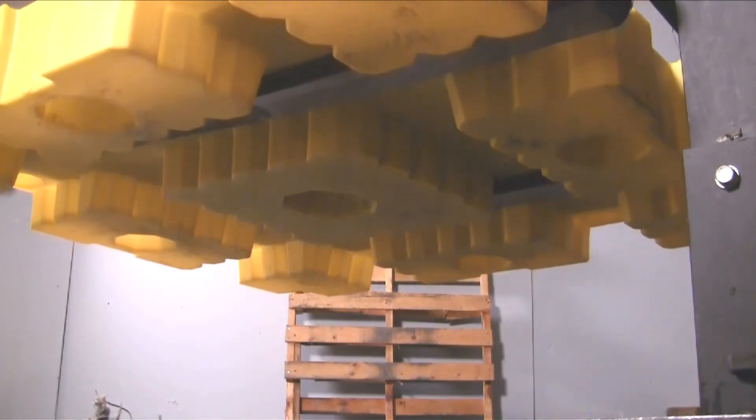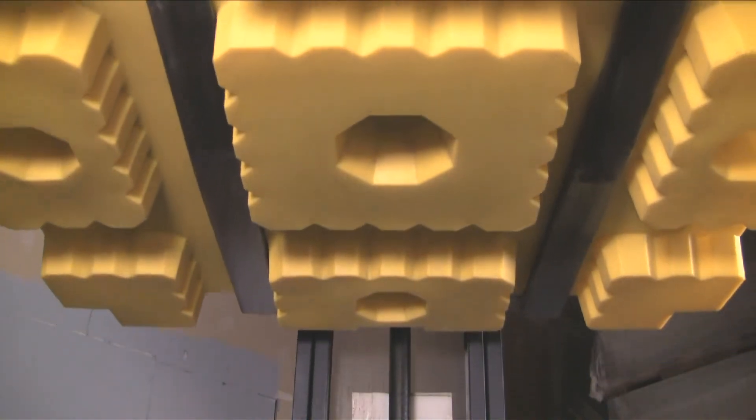Forklift pockets on each side of the pallet allow the unit to be moved with forklifts, tow motors, or pallet jacks.